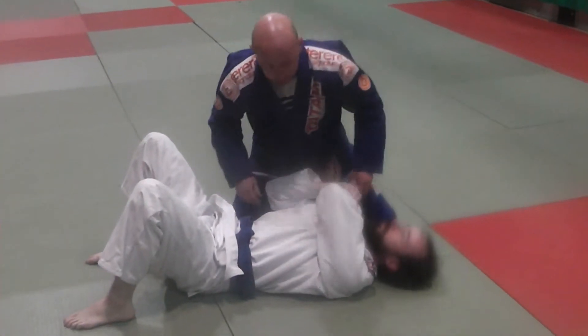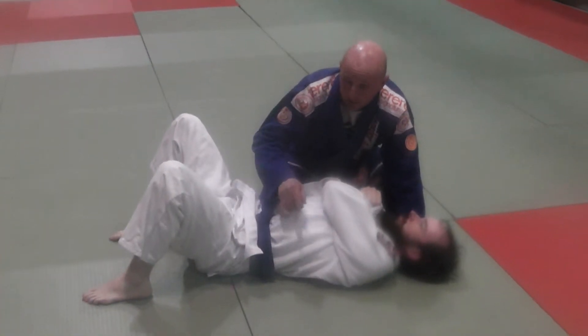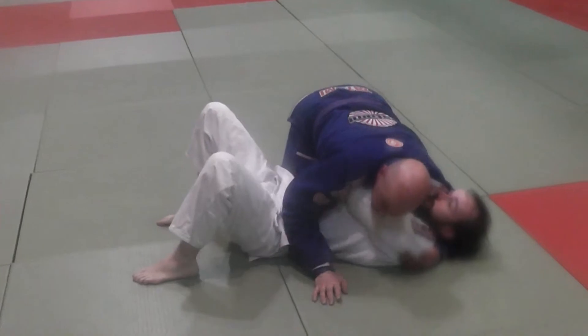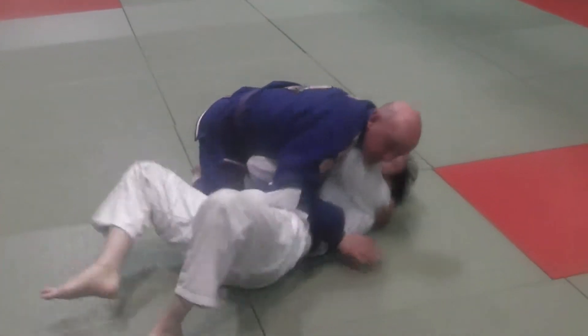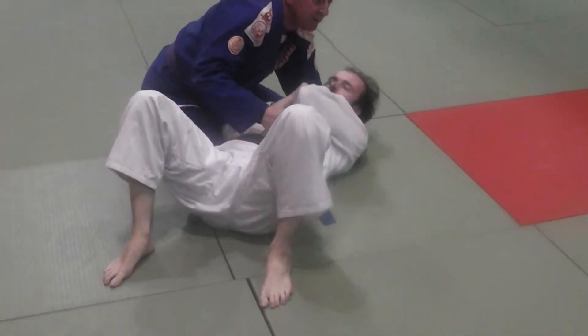Sometimes that hip escaping and putting the guy in the guard is very difficult, because when Carl moves his hips, I'm going to move my hips — so as he creates space, I'll be filling that with my knees. So sometimes we need other options.